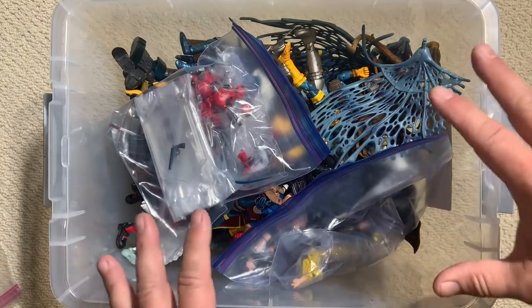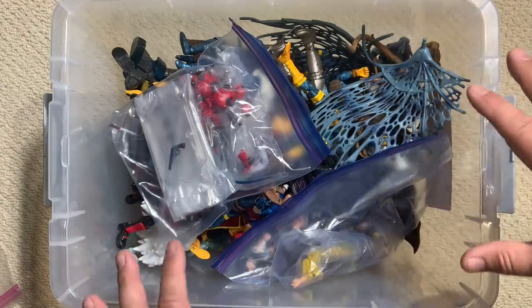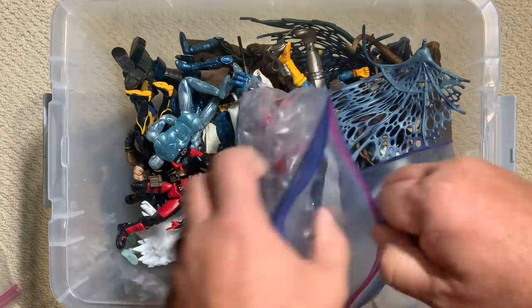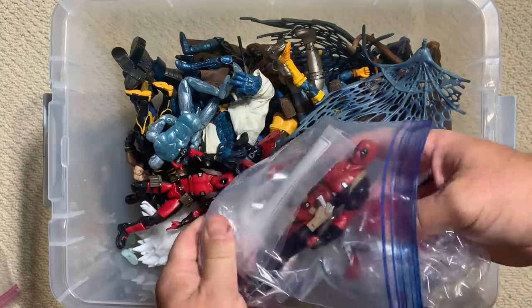This is a box absolutely packed to the brim with X-Men figures from the entire history of the Marvel Legends line, and it looks like we've got some extra stuff in here too. Obviously we've got a Deadpool figure.